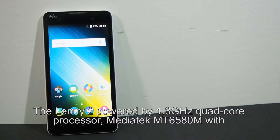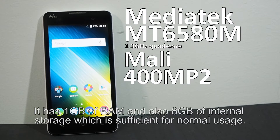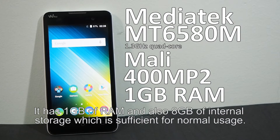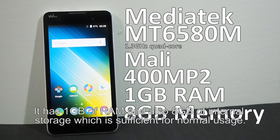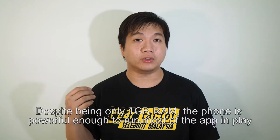The Lenny 2 is powered by a 1.3GHz quad-core MediaTek MT6580M processor with Mali-400 MP2 GPU. It has 1GB of RAM and 8GB of internal storage, which is sufficient enough for normal usage. Despite having only 1GB of RAM, it is powerful enough to run most apps in the Play Store.